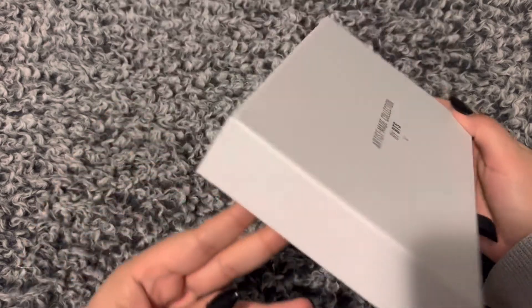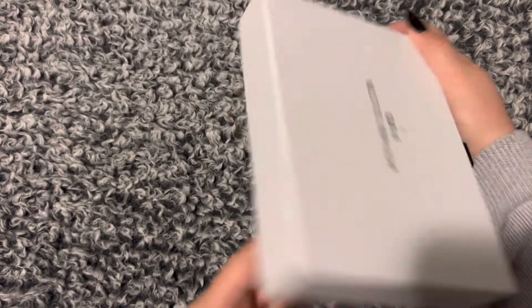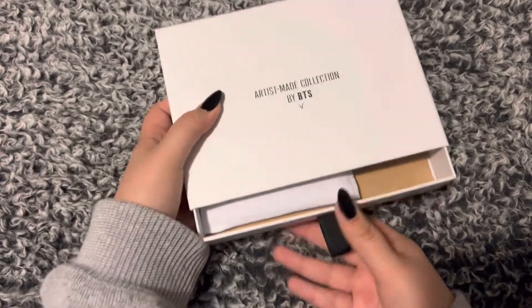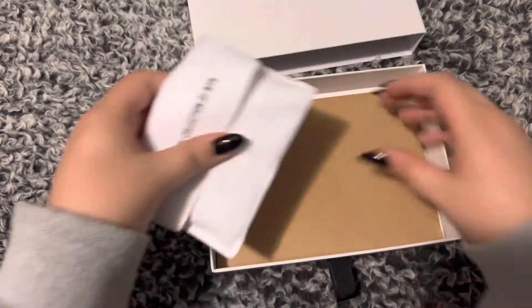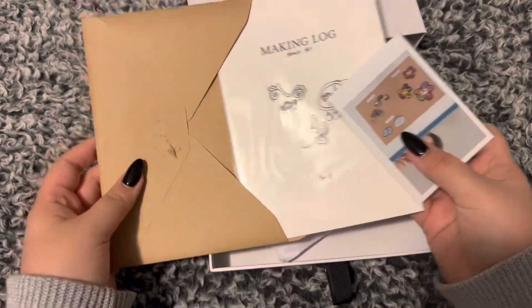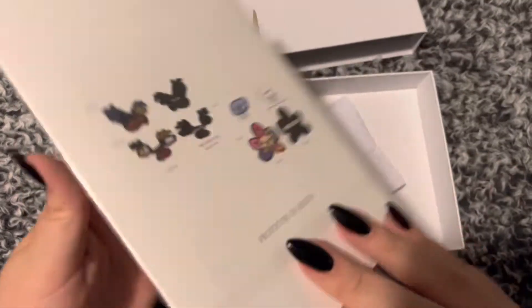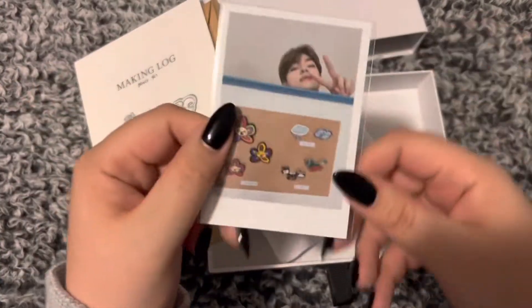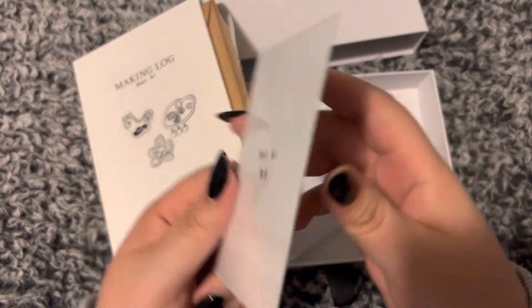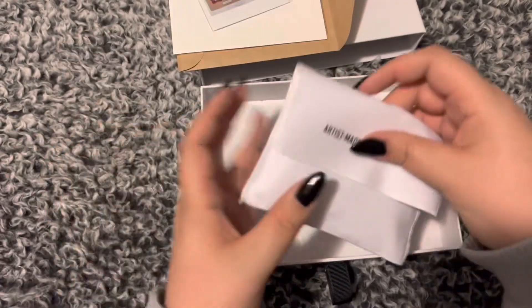Here's the second one — the box is the exact same, cute. I'm going to open this real quick just to see if it is the same. The making log seems to be the same in each one, which is nice, and the card again — oh my god, he's so beautiful! Amazing, let's open these up.